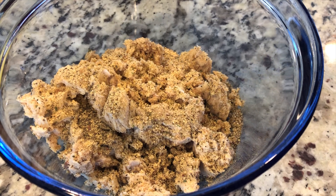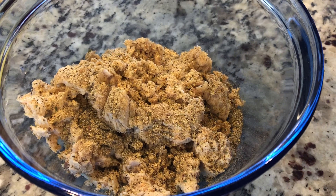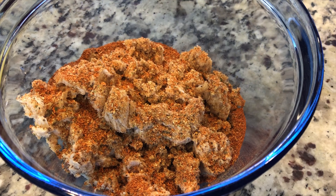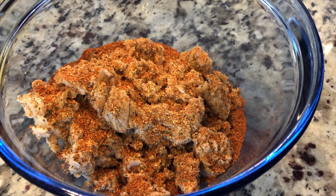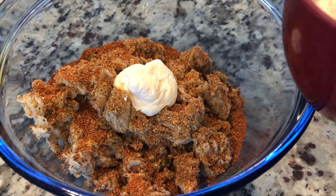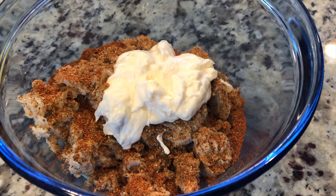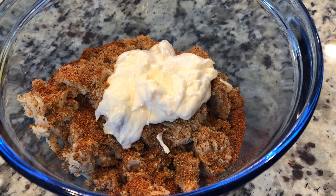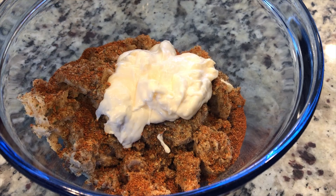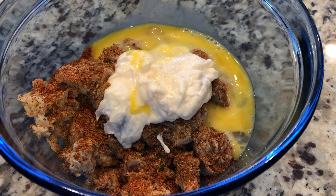While our veggies are cooking on the stove, we're going to mix all of our ingredients in the main bowl. We'll start with the complete seasoning by Badia — we don't use measurements, just going by feel. Then garlic pepper and black pepper, also by Badia. For me, I tend to go by color — once the color looks right, I stop. Now adding Joe's hot stuff.